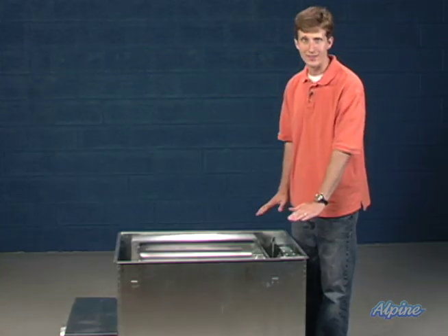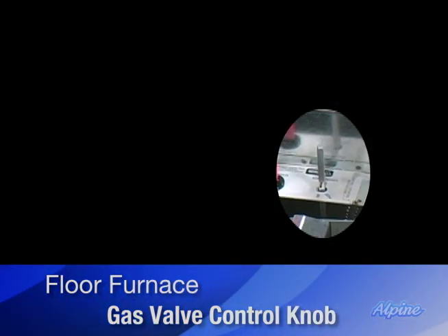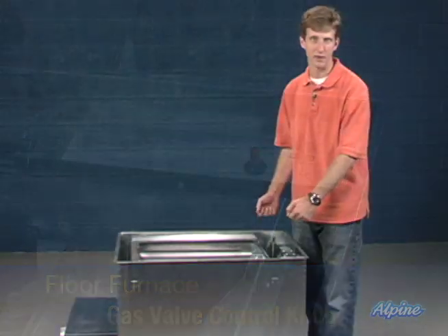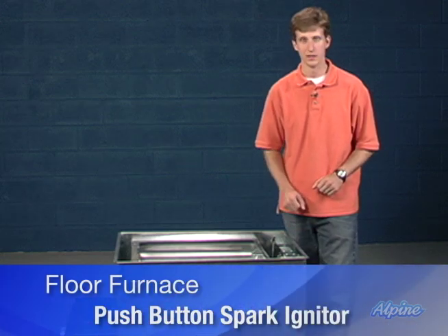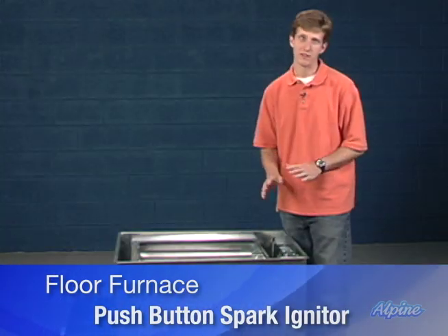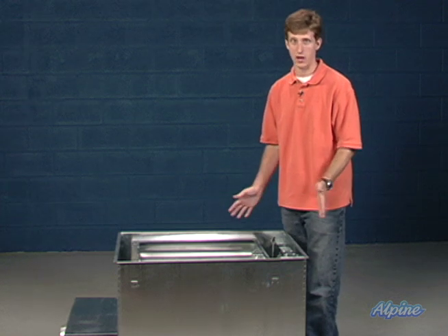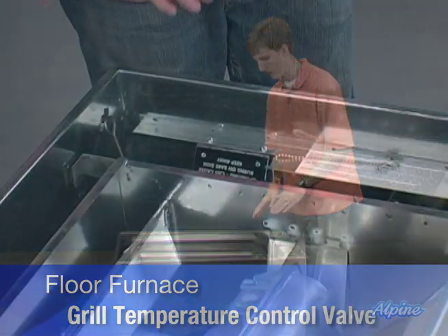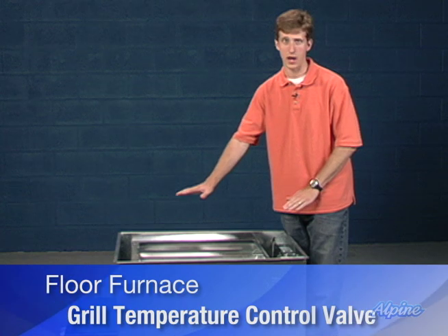The controls are here on this side of the furnace. There's a knob where you control that gas valve, and a key chuck comes with the unit — it slides right between the grates on the register so you can adjust that without having to lift the register off. There's also a push button spark igniter to light the pilot so you don't have to get down to the bottom with a match. Over here is one of the most important safety features on a floor furnace, and that is this valve, which will actually allow the furnace to shorten its cycle a little bit so that the grill doesn't get too hot on top.